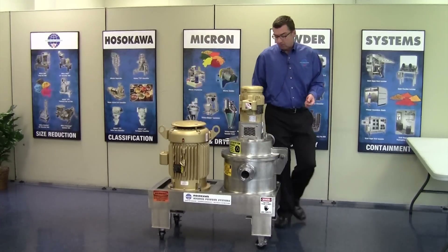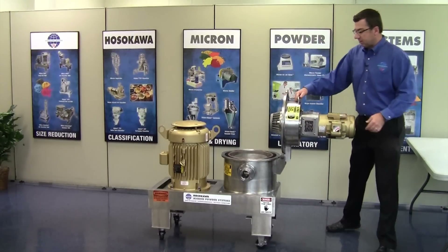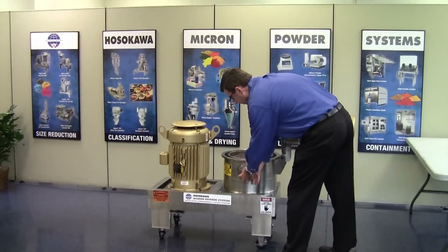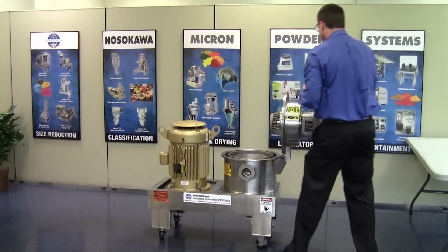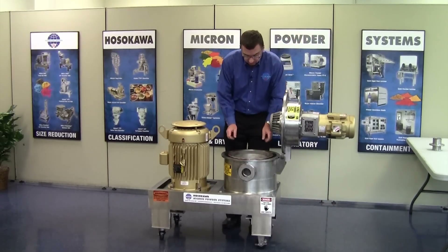So the first thing you do is open the mill. For the larger mills, we utilize gas struts which assist on opening and closing the cover. For this size mill, it's light enough where it's not needed. The first thing we do is remove this inlet stub, which holds the liner segment in place as well as the baffle shroud assembly so it doesn't rotate.